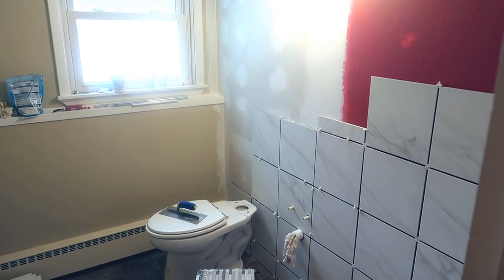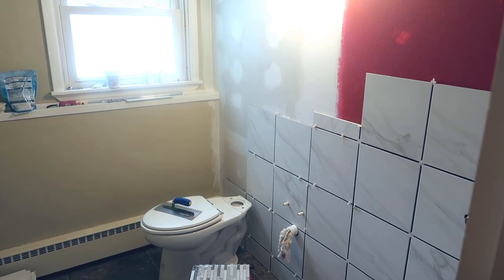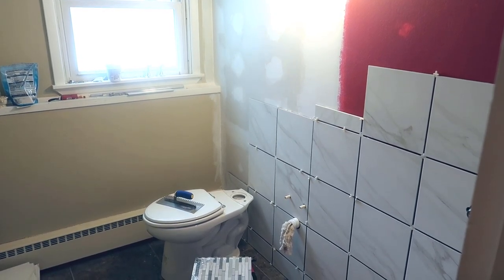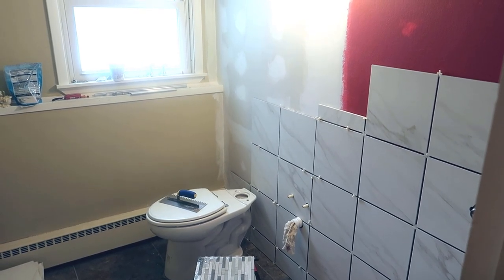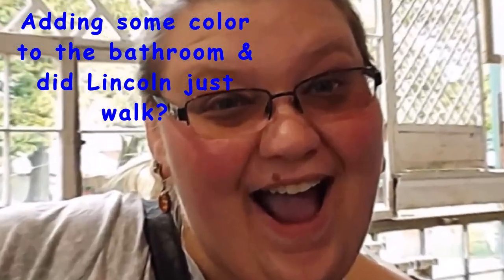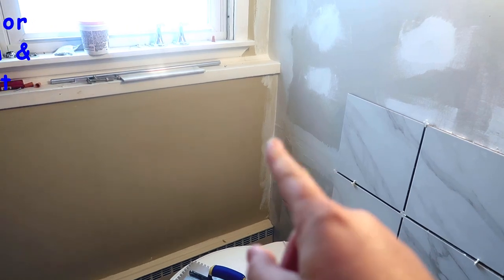Hello guys, welcome back to the Rush vlog. Today we are working in the bathroom again — we'll do some more tiling, some drawing, and we're going to add some color to this place finally. You guys should come join us.